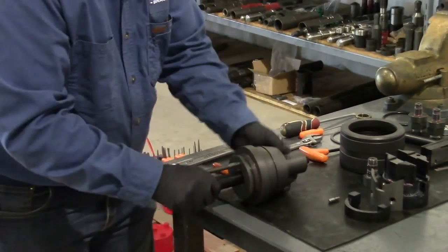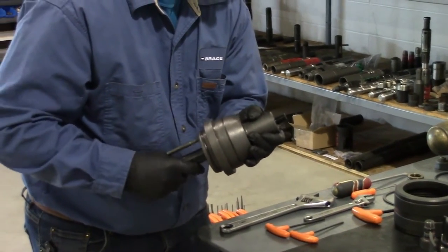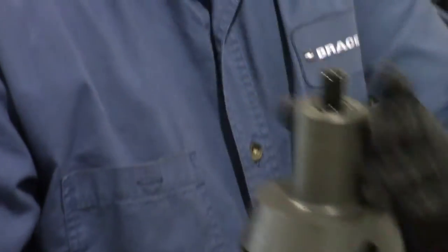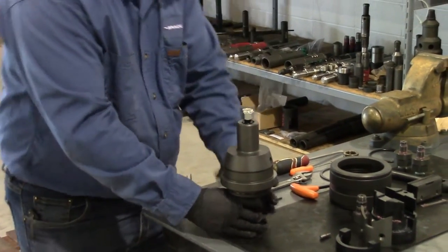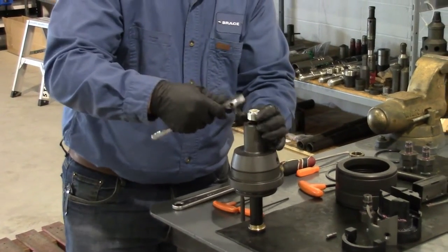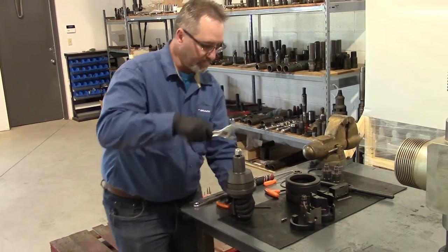That'll thread in — we'll thread that in just so that the top of the shaft is flush below the threads on the piston housing. Now I'll install my rotator nut, and this is just for assembly purposes right at the moment, because when we install our ram block we'll have to turn this with some left hand fork.